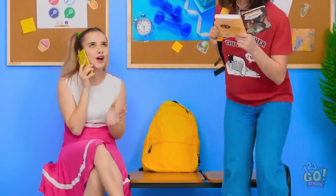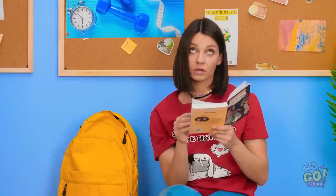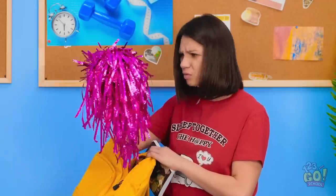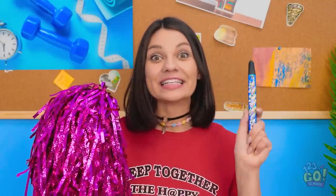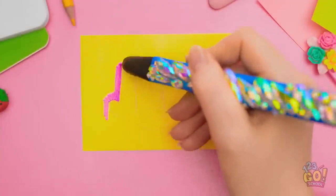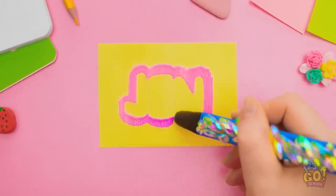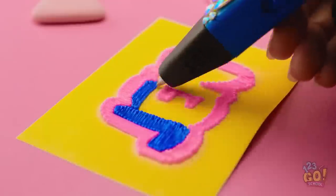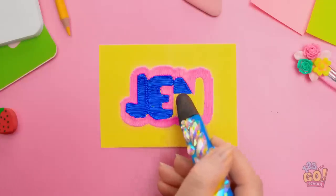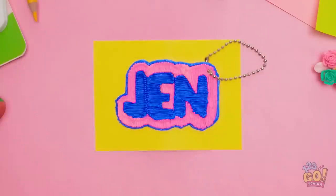You and your classmate may have similar taste, but that can pose some problems. See ya! I mean, sure, it's interesting. What? I don't remember packing this! I don't even cheer! Wait, is that my backpack? I'm gonna use a paper towel for the color! Let's see who grabs the wrong bag now.